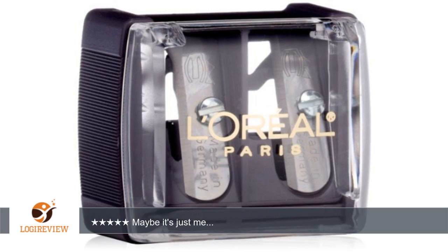Hello, welcome to Best Reviews on YouTube. This item has a rating of 3.0 out of 5 stars.